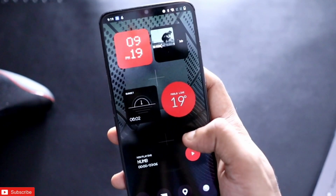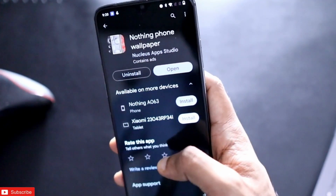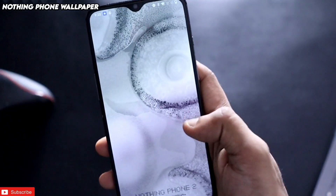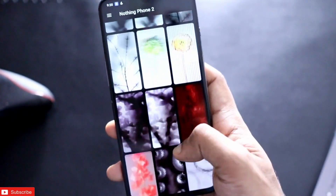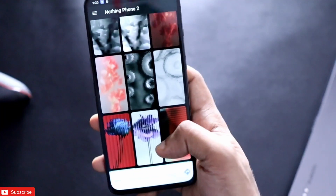Now it's time to apply the wallpapers. I downloaded the app called Nothing Phone Wallpaper — once you open it you will be able to get all the Nothing wallpapers to apply on your phone. If you already have those wallpapers you can set them directly on the phone as well.